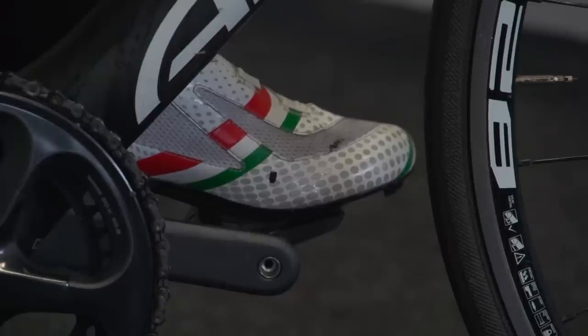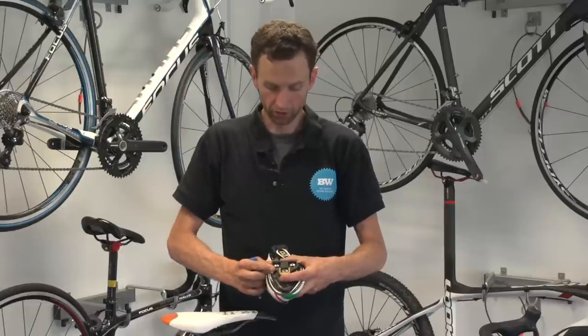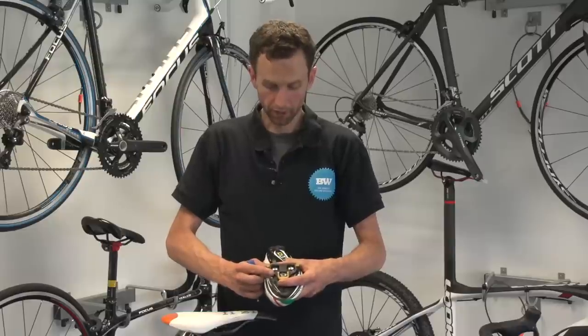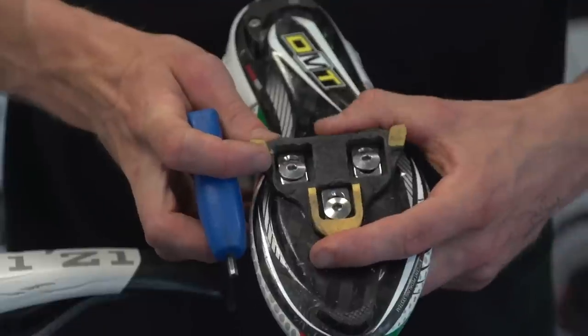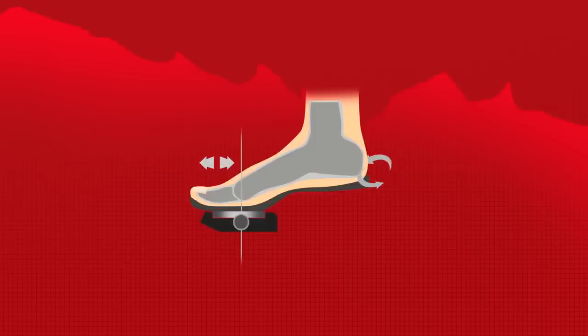What we're looking to do is get this marker just to the front of that pedal axle. I've undone the bolts again and I'm just going to slide that one back, making sure I keep the angle correct as before. I'm going to keep the same angle and just come back a notch — moving the ball of my foot further in front by moving the cleat back.